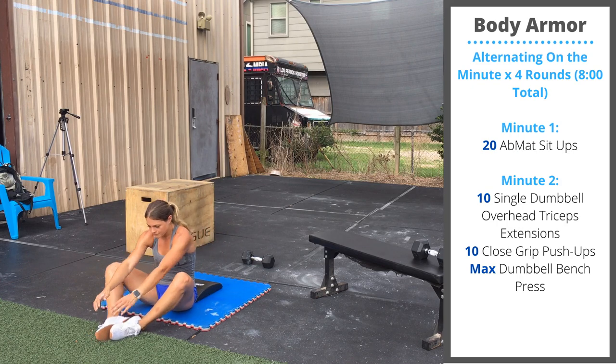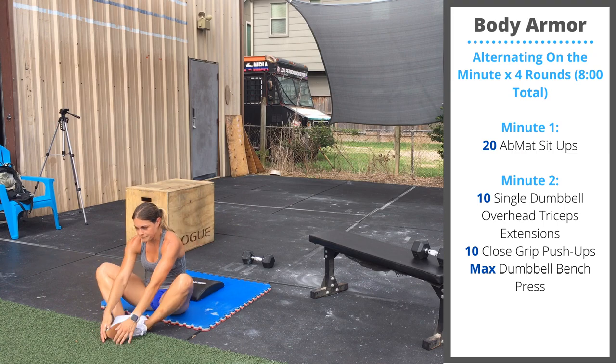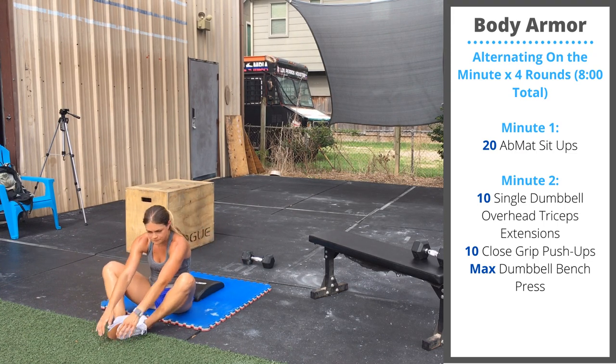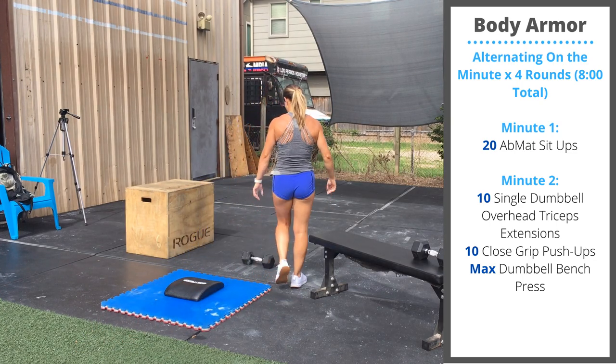Saturday's body armor is going to be on the minute, four rounds. On minute one, you're going to start with 20 ab mat sit-ups. You'll sit against the bottom edge of your ab mat, lower your shoulders to touch the ground, sit up and touch the ground in front of your feet.